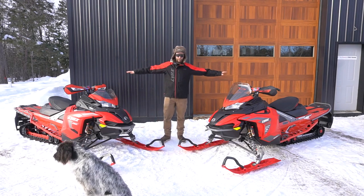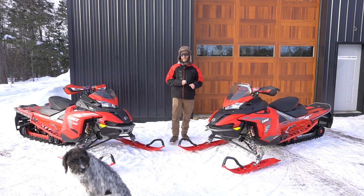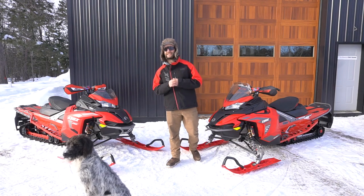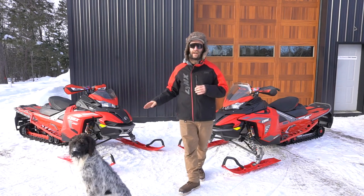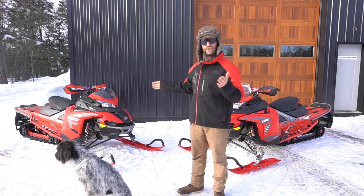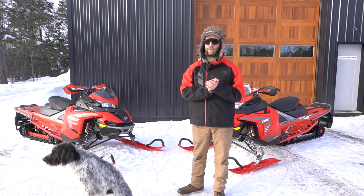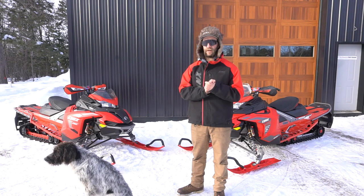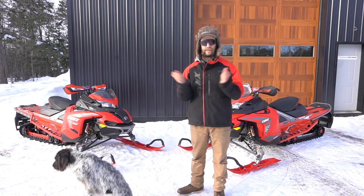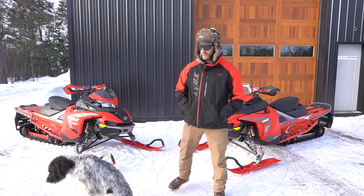A question I get asked a lot is: with the X-Terrain, how is it on staying cool on the trails — does it overheat? No, it does not. I don't have ice scratches on it yet, but I suggest you put ice scratches on them. I have no issues keeping it cool on the trail. It stays right at 110–111 degrees. Obviously if you run on ice for a long time any sled is going to heat up, but I haven't had an issue with that.